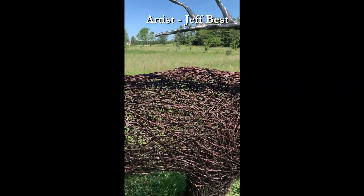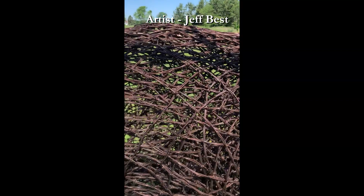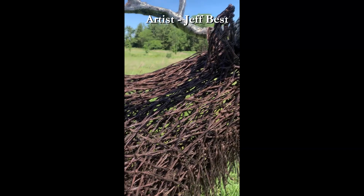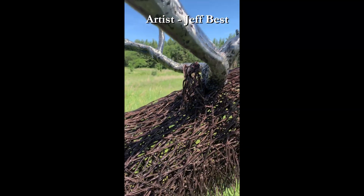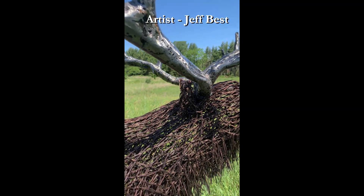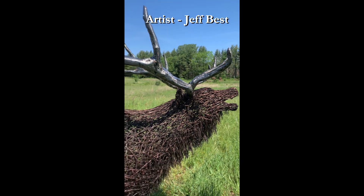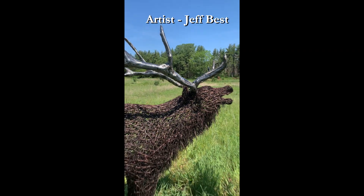And the antlers though are obviously not barbed wire, right? Right. They're out of scrap steel. Most of it's 16 gauge scrap steel, just small little pieces. And then I weld them together and shape it as I go. So this is all hand shaped. Yeah, everything is hand shaped. Body all the way up is hand shaped.